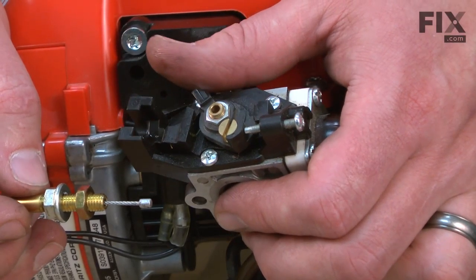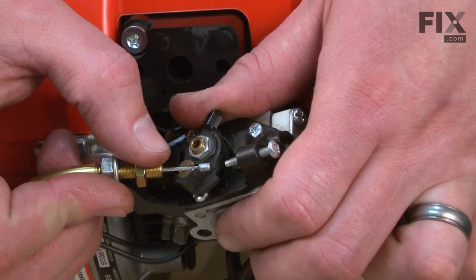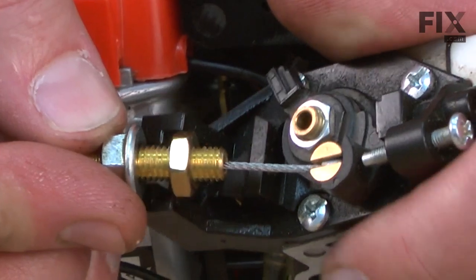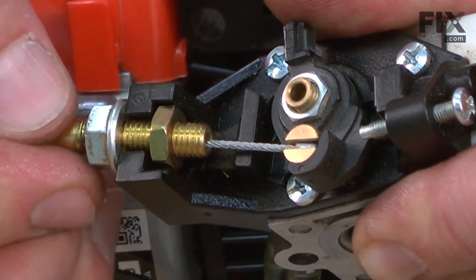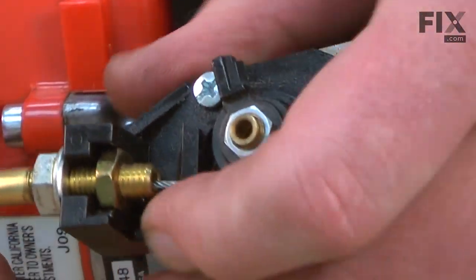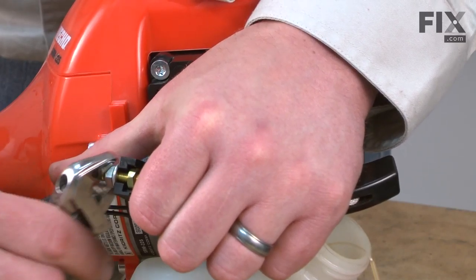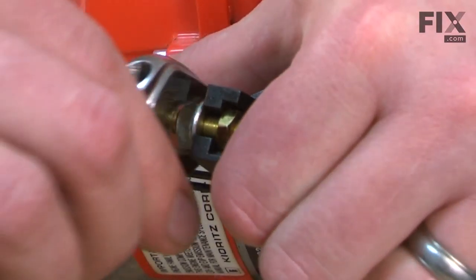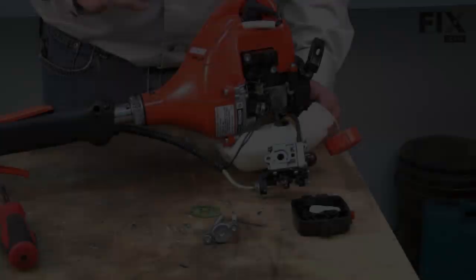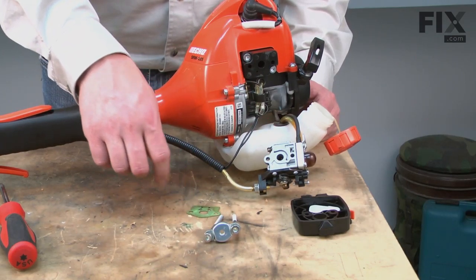Now I'll reinstall the throttle cable. First, I'll open up the throttle and thread the cable into the connection on the top of the carburetor. Next, I'll place the nut in its holder on the carburetor and tighten up the secondary nut with a wrench. Now I'll reinstall the air filter bracket, air filter base, and carburetor and the intake gasket.